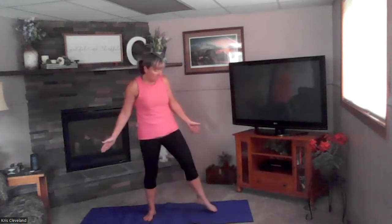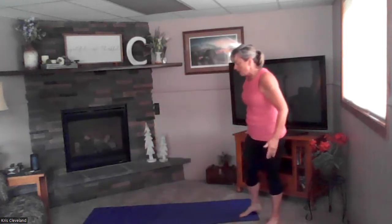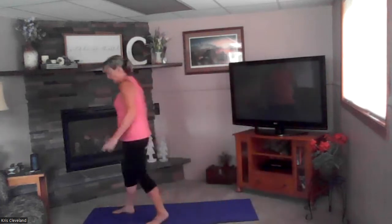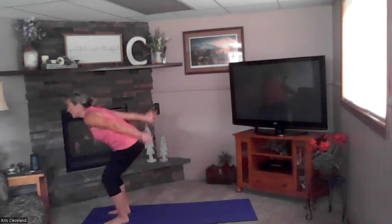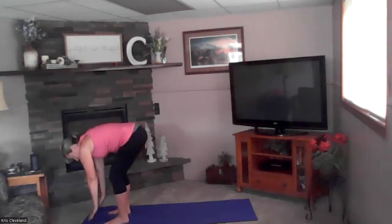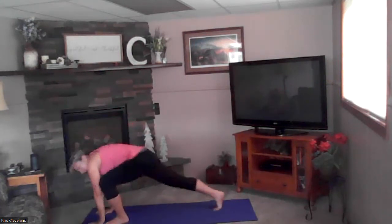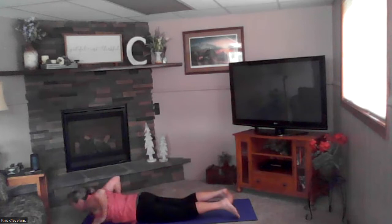Okay, we're going into our series — cobra and down dog. Start at the top of your mat. Inhale up, exhale back bend, inhale reach to the sky. Exhale and forward fold — place your hands on your mat, step back with one foot and then the other. Exhale down slowly: four, three, two, and one — cobra up.